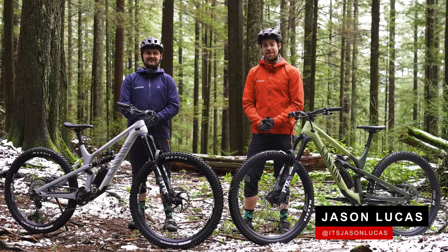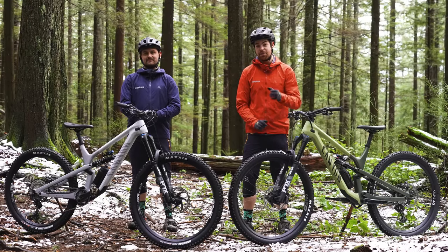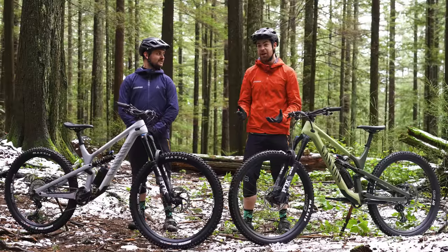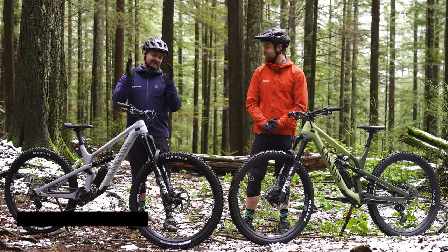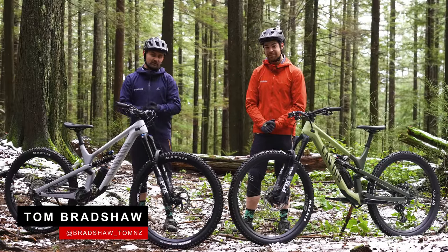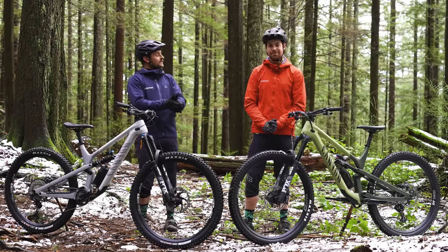Welcome back to The Matchup, the series where we take two similar looking bikes to the untrained eye, but if we go deeper, we can tell the differences between the two and help you when purchasing your next bike. Today we have two Canyon Spectrals: one, the full-blown 29er, and the other, the mullet.